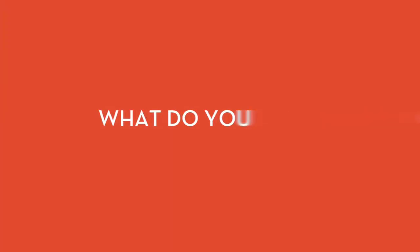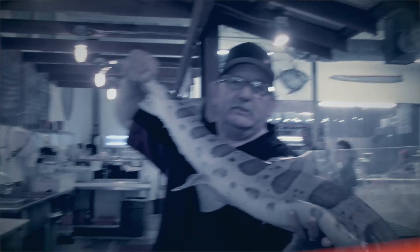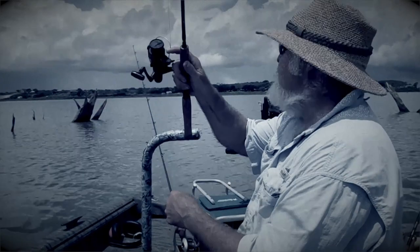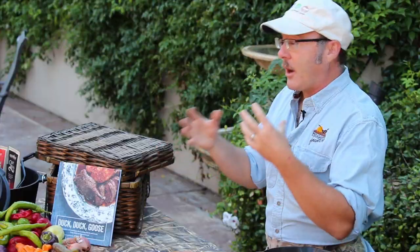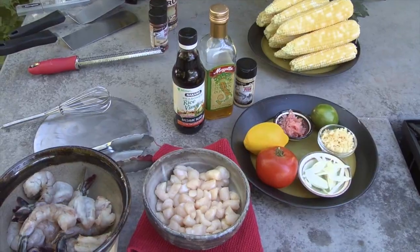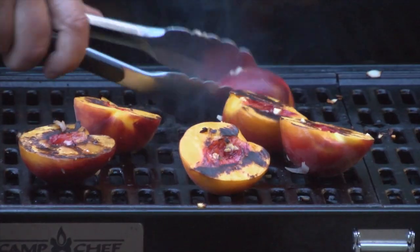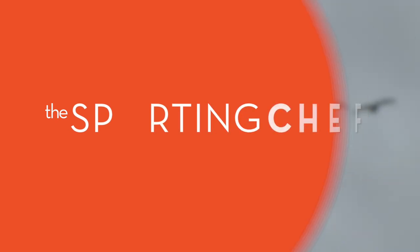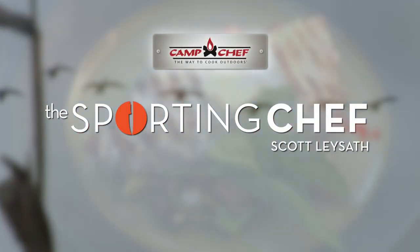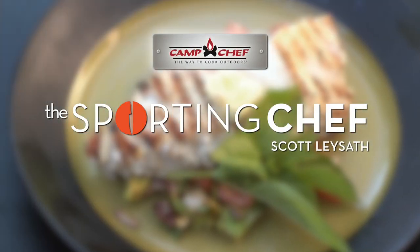What do you get when you find the best fish and game chefs? Cookbook authors, award winners, fishmongers, outdoor experts, and put them on the fastest half hour on outdoor television. Hosted by one of America's best-known wild game chefs, Scott Lason — The Sporting Chef. Brought to you by Camp Chef, the way to cook outdoors.